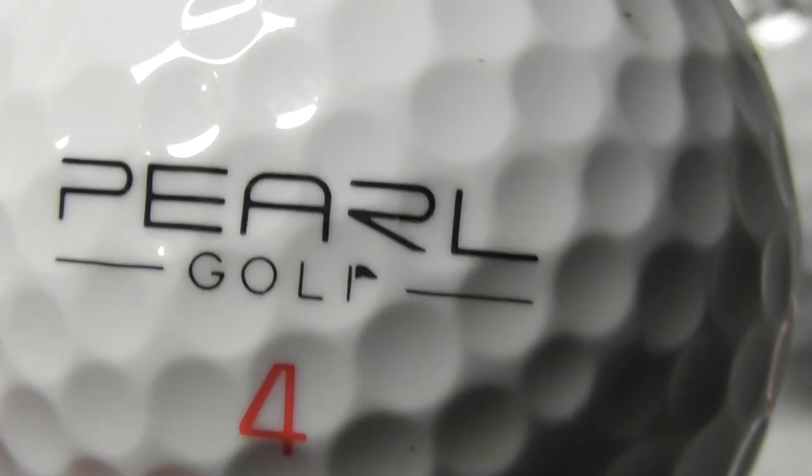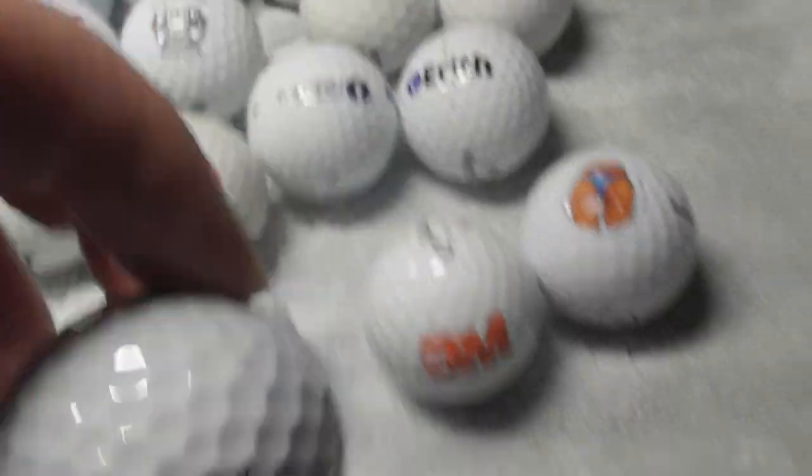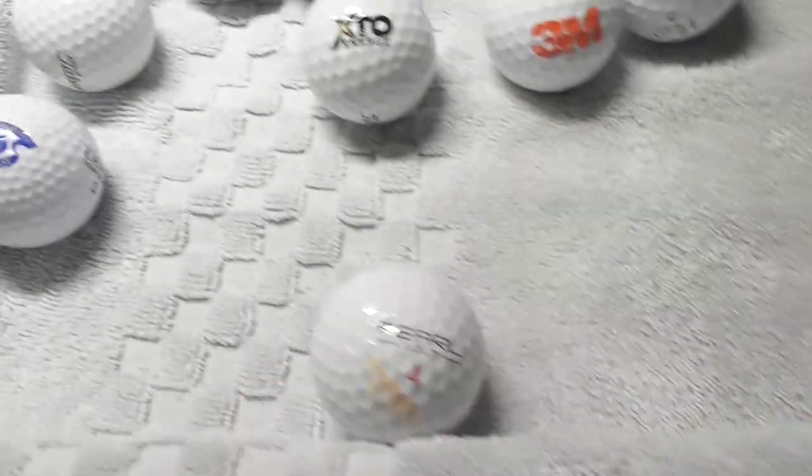So if you know anything about this particular type of golf ball, let me know. Pearl Golf — never heard of it. This is the first one out of 1,000 golf balls I've found in my life.